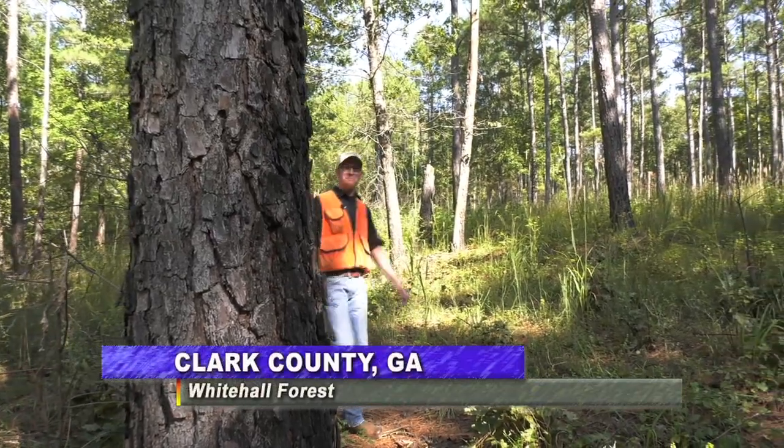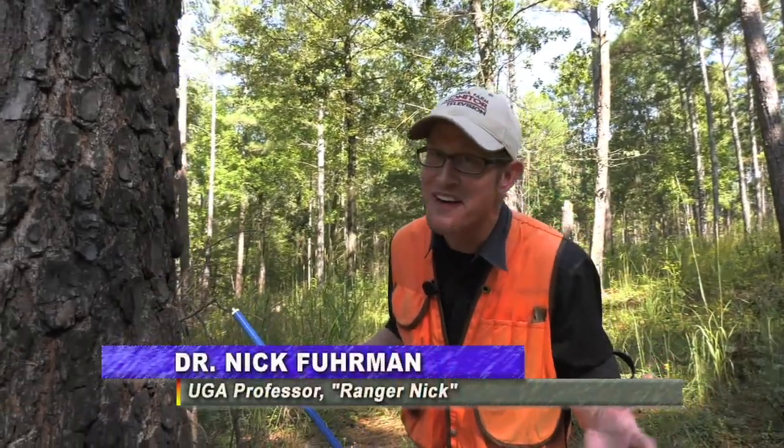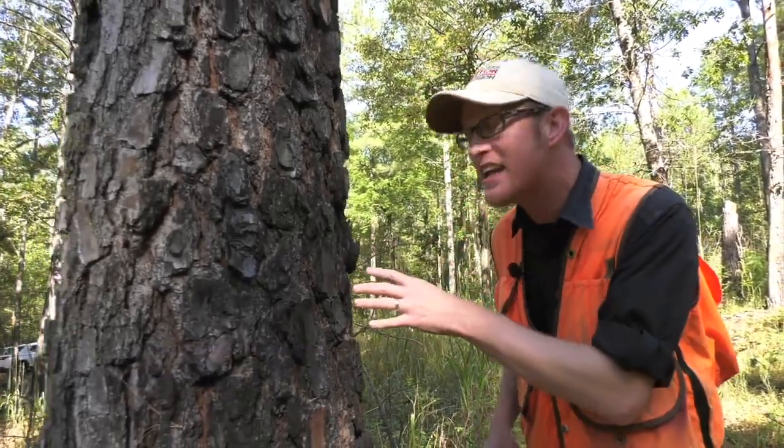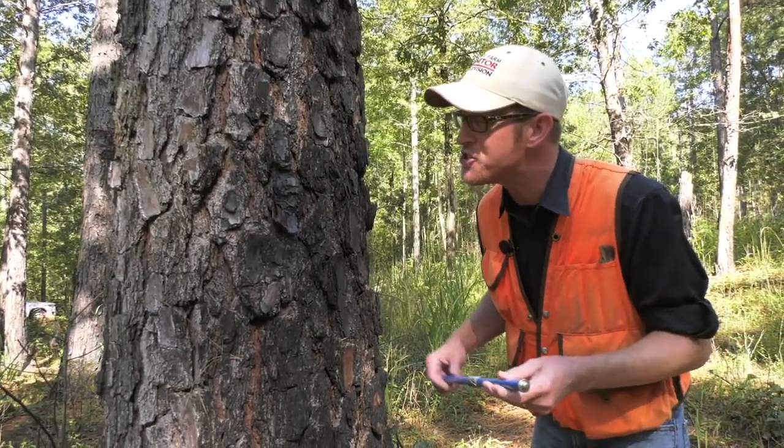We've heard that age-old debate: if a tree falls in the woods and nobody's around to hear it, does it make a sound? We'll never know. But one thing we will know after today's segment is what the inside of a tree looks like and how the inside of that tree can tell you about how old it is and maybe even how to manage your land.